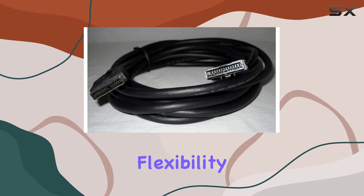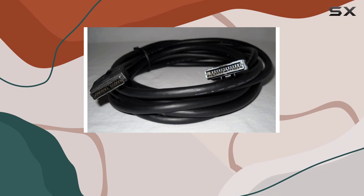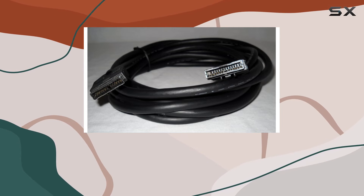This cable offers flexibility in your home theater setup, allowing you to optimize the placement of your subwoofer without sacrificing audio quality. The round shape adds to its durability, ensuring a reliable connection for a long time.